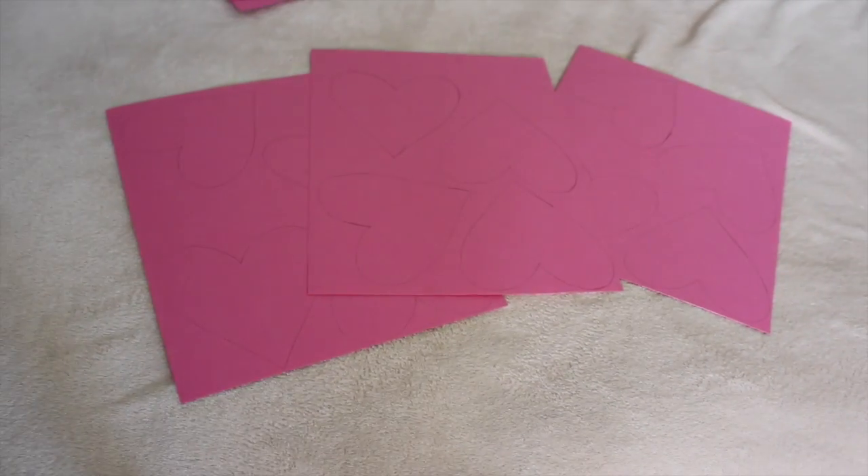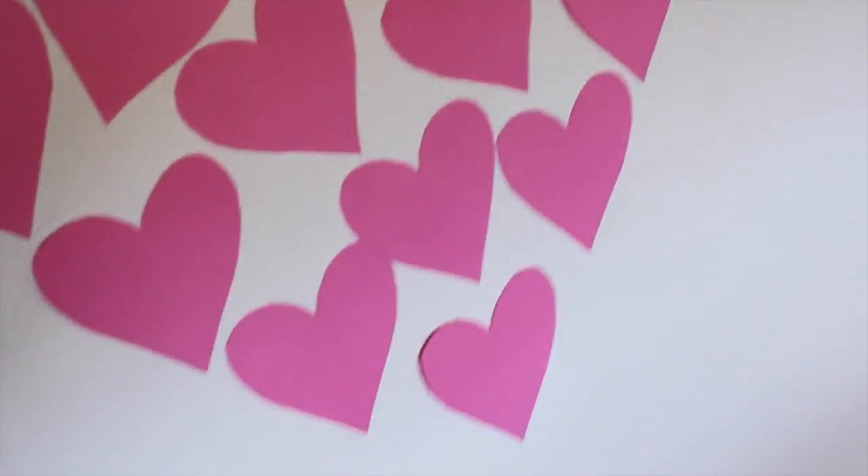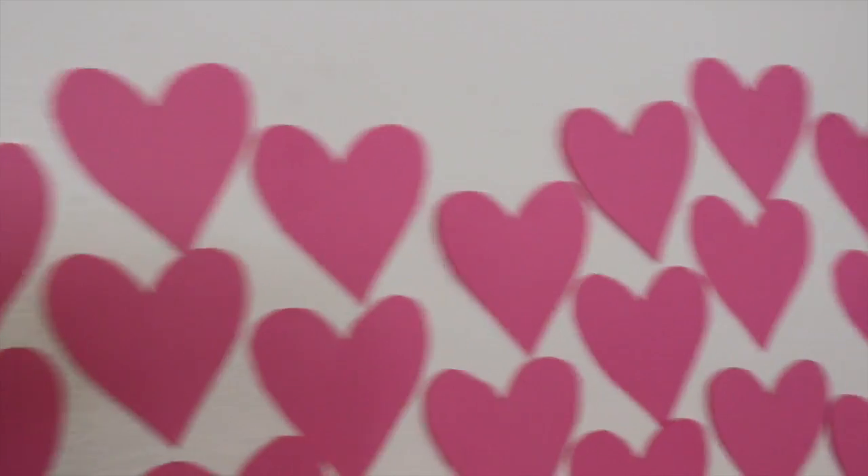First, outline and cut out your hearts. Now you're going to outline your hearts and then fill them in with the colors. This DIY is super easy, but it's super cute.